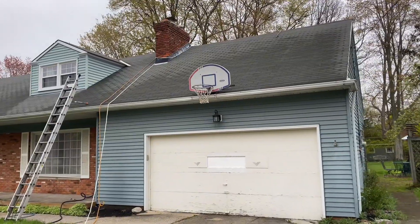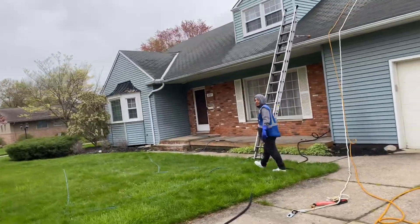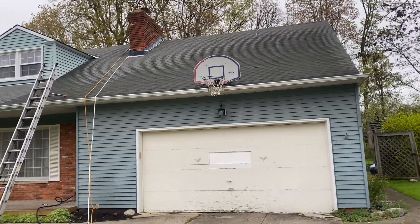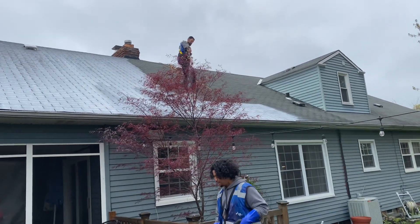We're back down on the ground and about ready to start spraying. We've got Angel on the ground spraying water, making sure everything's good to go, and then Eric will be up on the roof spraying. We'll be starting here in a bit — Eric's up on the roof saucing it now.